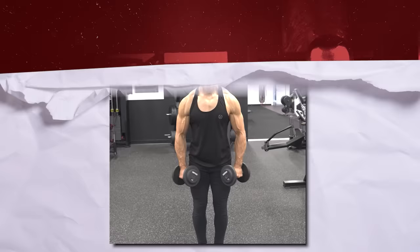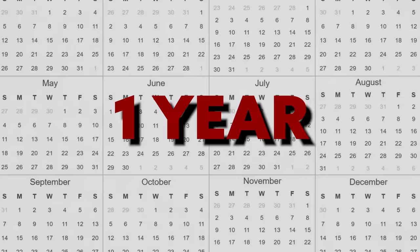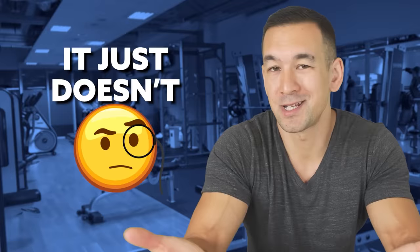Mistake number six is rotating your hands so that your pinkies are facing upward. This is a common lateral raise tip you might have heard, but all it really does is put your shoulder joint into a more compromised position, increasing the risk for injury — not necessarily in one workout or one month, but over time due to accumulated stress on the tendons of the rotator cuff. There's no real upside as far as side delt stimulation is concerned, and from a risk-reward standpoint, it just doesn't make sense.